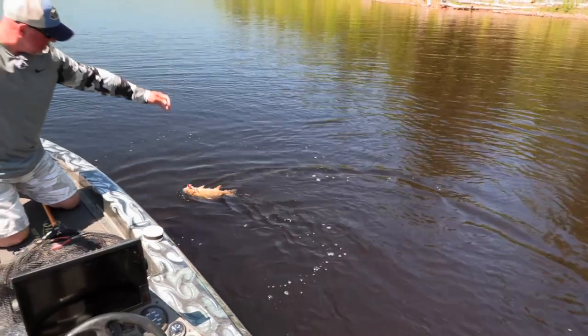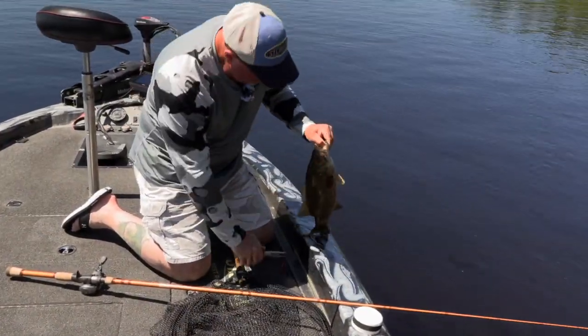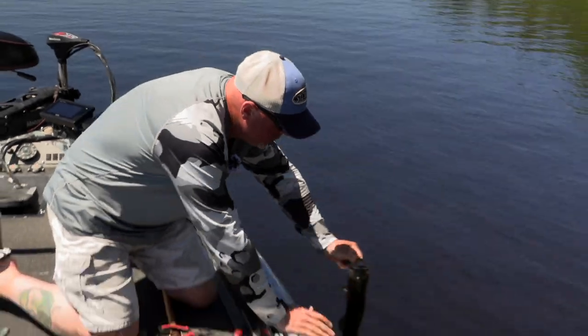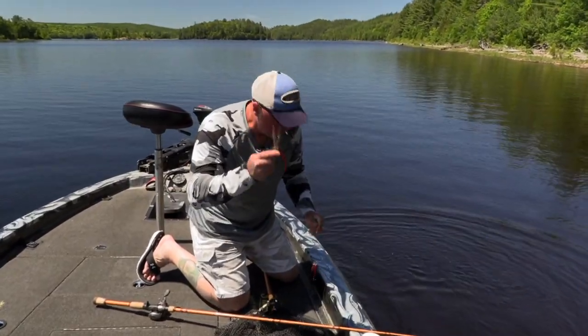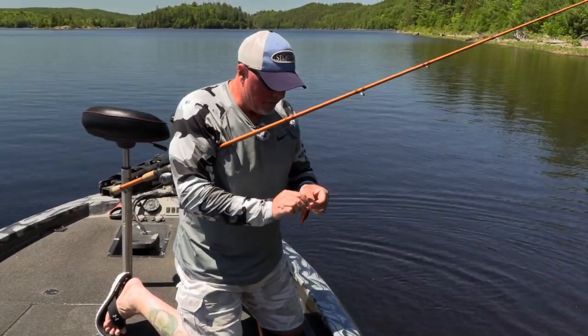Got that other hook on the side there. Sharp hooks, man — look at that. Just a solid, beautiful little football. As soon as you hit the water, right on that lip — go on, you beautiful. Use the pliers so you don't have to hurt the fish. A couple things you've got to check when your crankbait is like that.